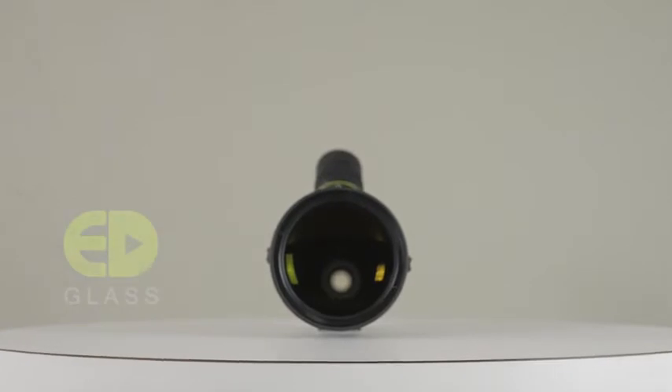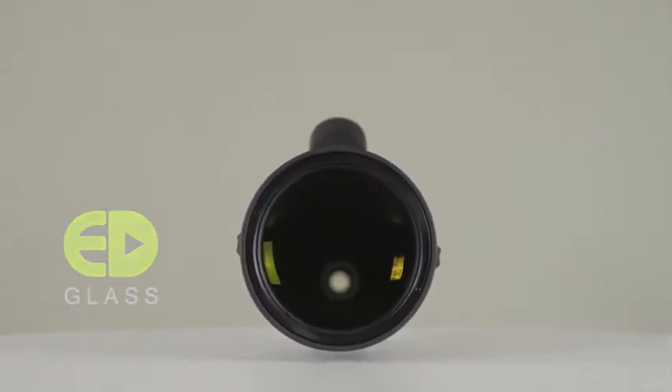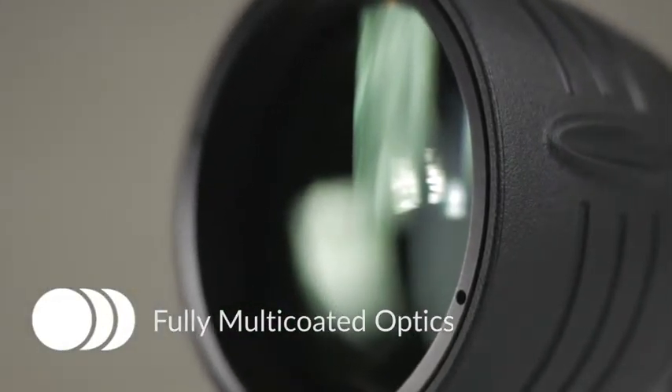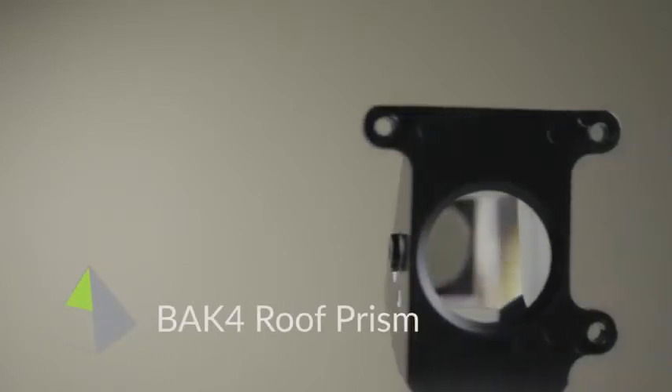Their optical systems employ extra low dispersion glass to ensure accurate color rendition and virtually eliminate color fringing. The lenses are fully multi-coated to ensure optimum light transmission, and they also feature a phase-coated BaK4 roof prism.